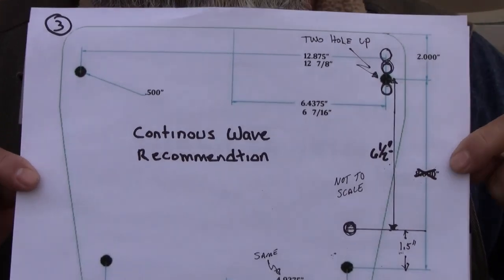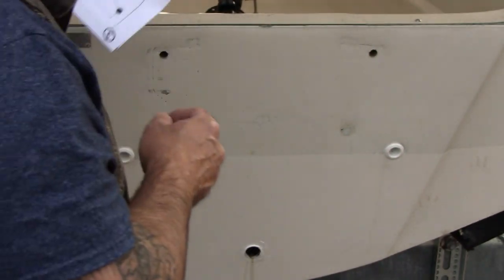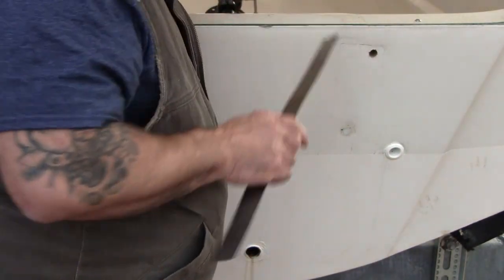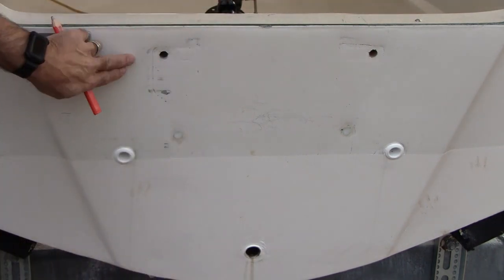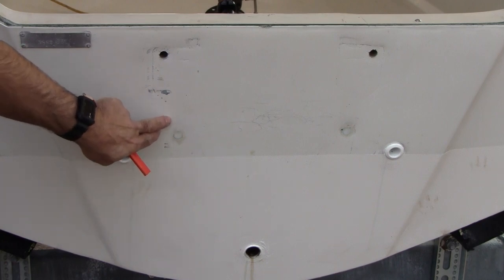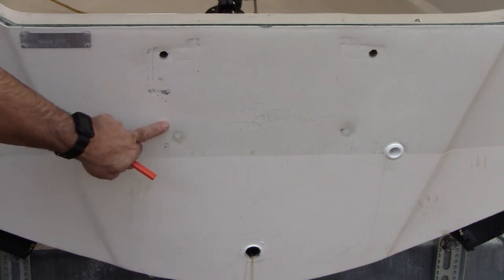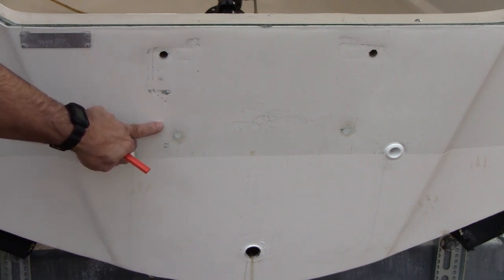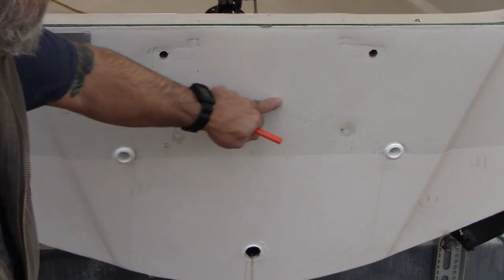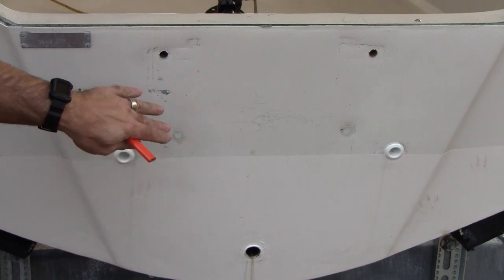I'll put links to those references in the description in case you're curious about the measurements. Here's what I'm going to do today: basically I'm going to temporarily mount the engine to the top holes, then mark where the secondary set of holes are. To do this correctly, I want to measure six and a half inches — that's the Continuous Wave recommended measurement — and draw a line across. That way when I have the engine temporarily mounted, I can mark exactly where to drill the half-inch holes.